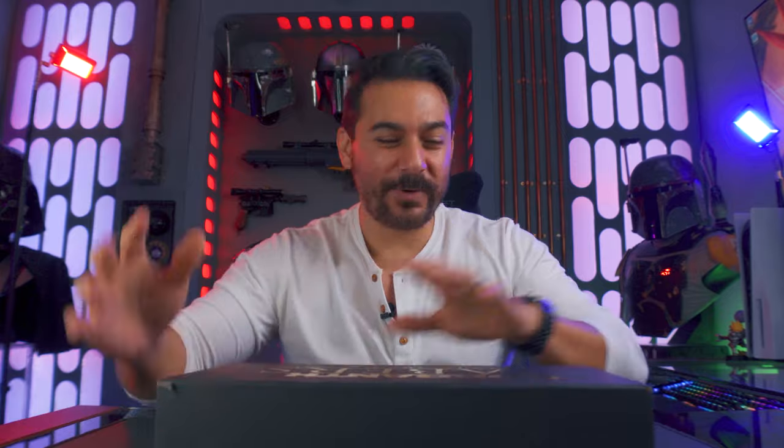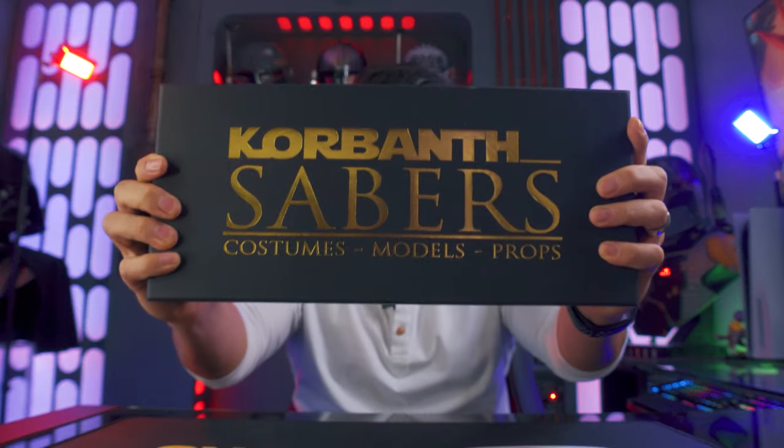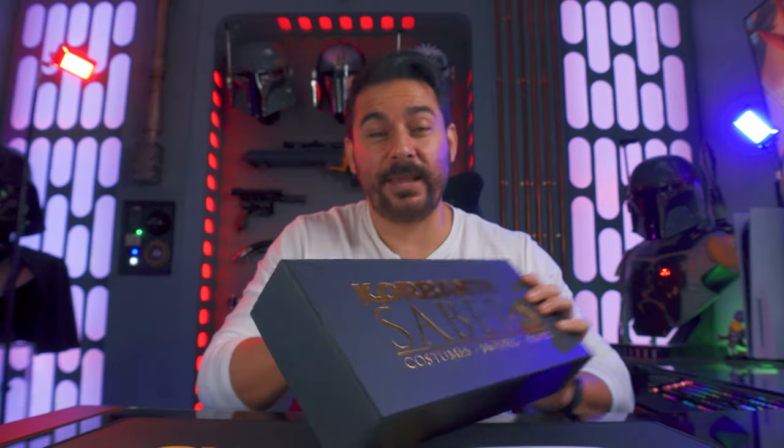Welcome back, hyperdrivers. In the house today I have the Corbanth Dark Sabre — my first Corbanth lightsaber ever. So this is going to be awesome. Really excited to get this out of the box. But before we get to that, if this is your first time on the channel, we talk about Star Wars all the time here on the Hyperdrive, especially Star Wars collecting.